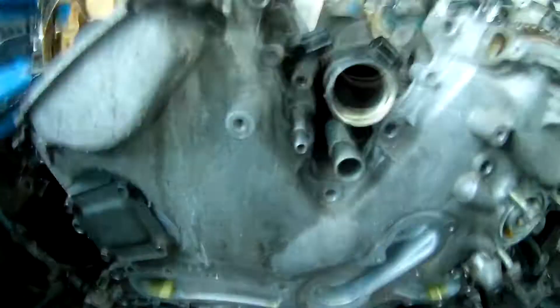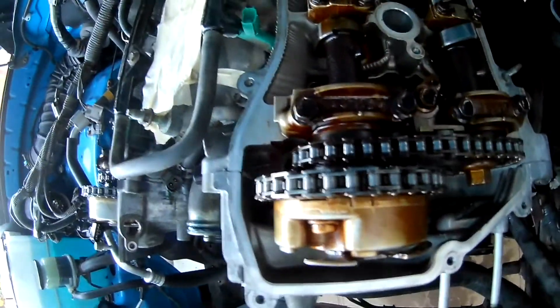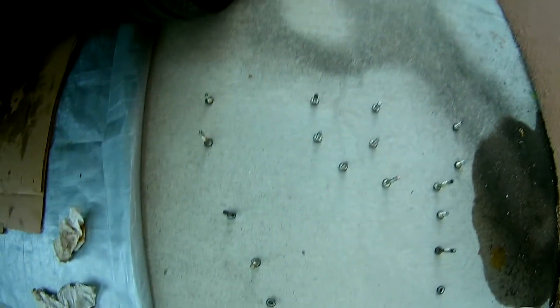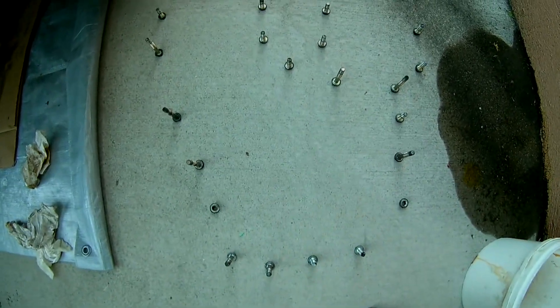Now I'll take all the bump bolts off from the timing cover. The timing cover has quite a few bolts too, so have them organized.